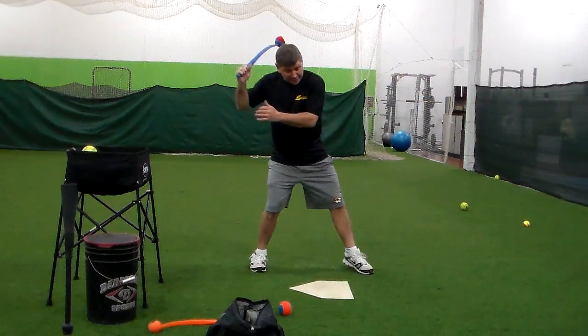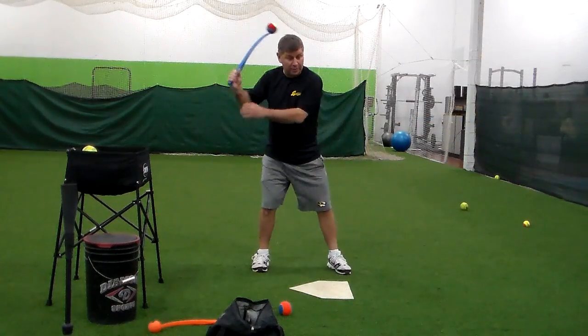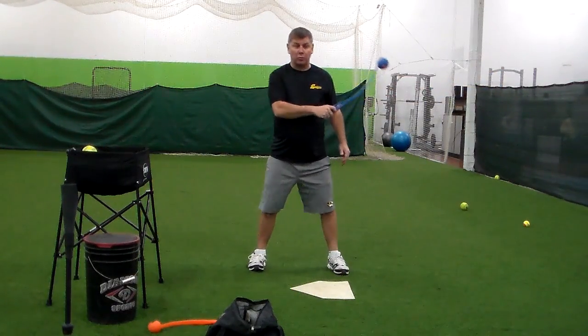So we want to hold on, create that bat lag we talked about, and then from here, drive it forward so that the ball goes right to the pitcher.